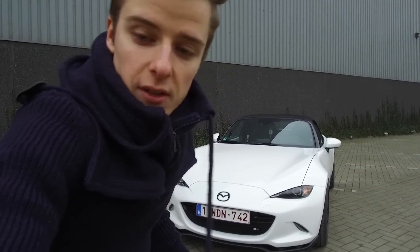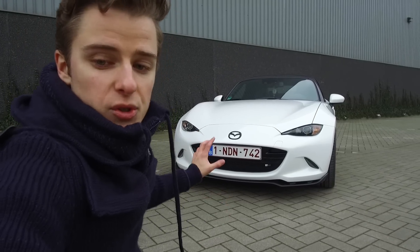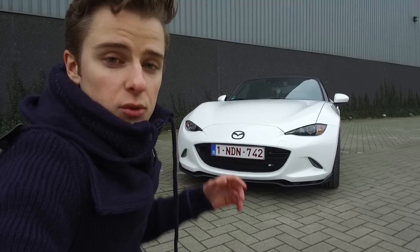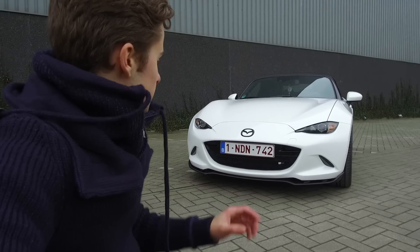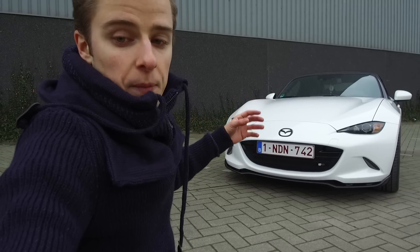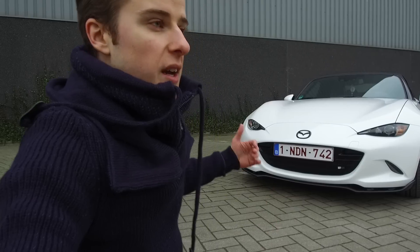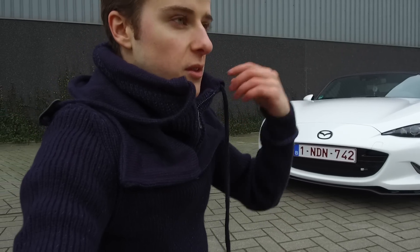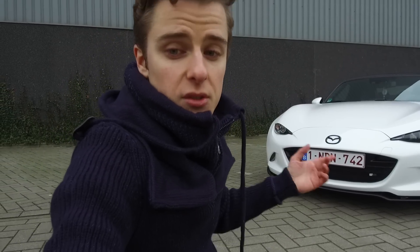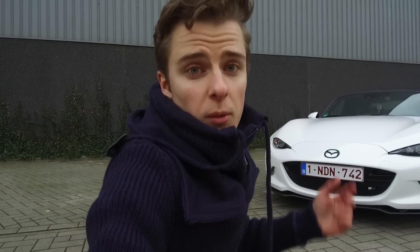We also updated the front fascia with a Sunsport grille — this is the half model, though a full grille is also available. I have two install videos if you're interested. In short, it helps protect your radiator from stones, because the standard grille is very open and the radiator is quite exposed. The Sunsport grille looks good, is easy to maintain, and protects your car.